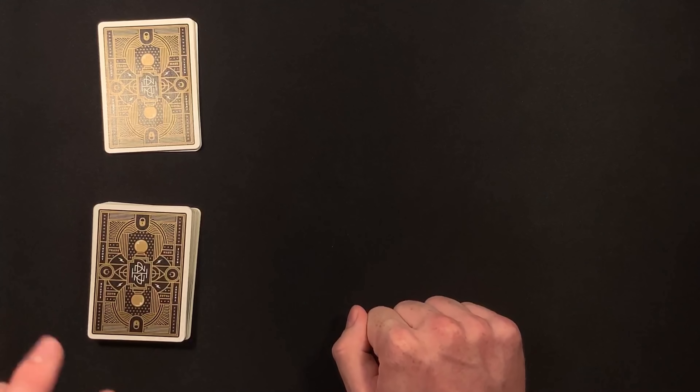Ask your spectator to say their number out loud — they would say ten. Tell them: okay, we're going to deal off ten cards each from our pile. You are going to start with the deck in front of you. The first card goes from your pile — tell your spectator 'that's one' — then instruct them to go; they take off the first card: that's one. You're going to go up to the number that your spectator said but stop at one number right before it, so we're going to stop at nine cards here.